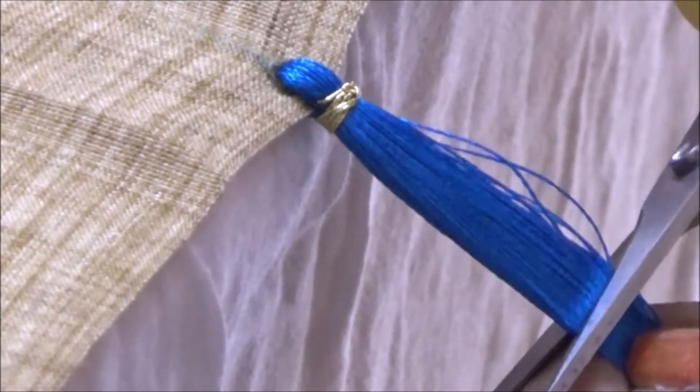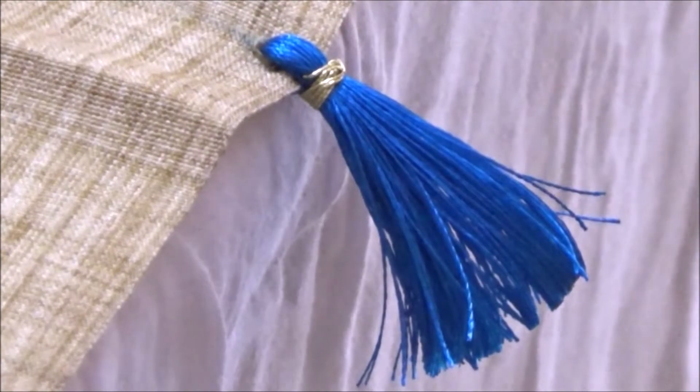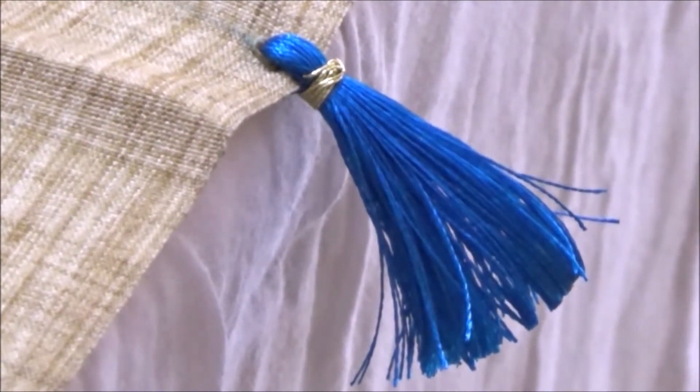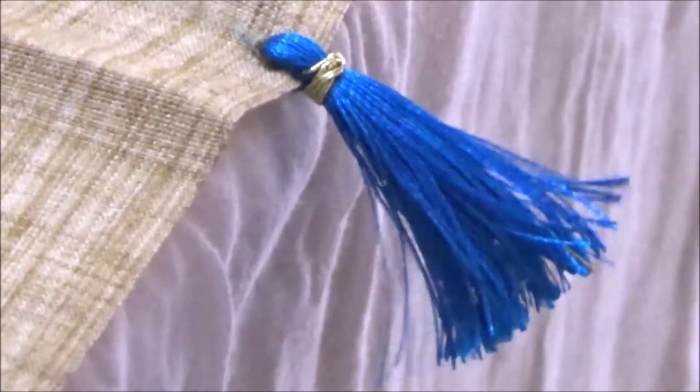According to the length of threads you want, just cut it like this. See, it looks like this now.